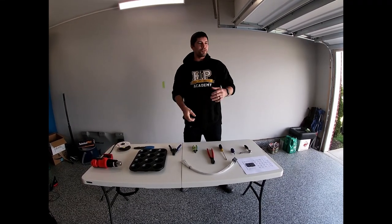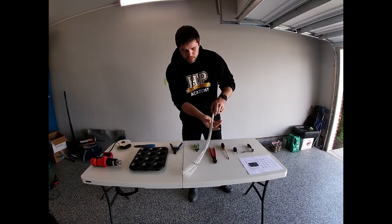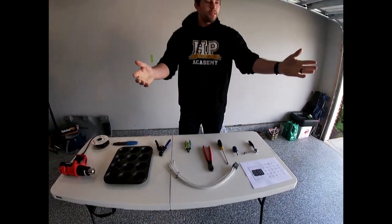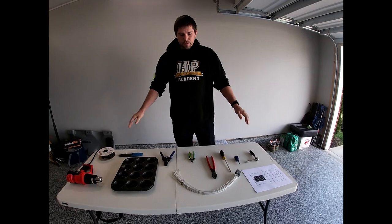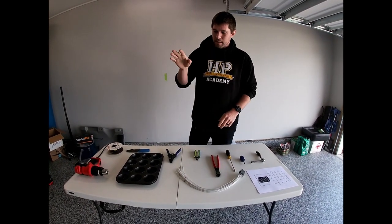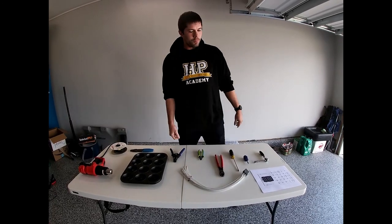How's it going guys? Today we're going to show you how to install one of the door jamb harnesses into a CRV. First we have a table laid out of all the tools and equipment you'll essentially need. Some things you can substitute with, and we will get to that in just a moment.